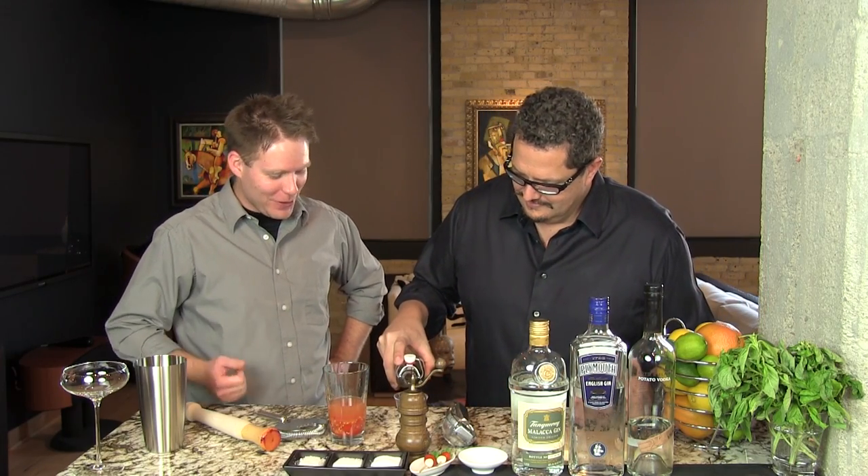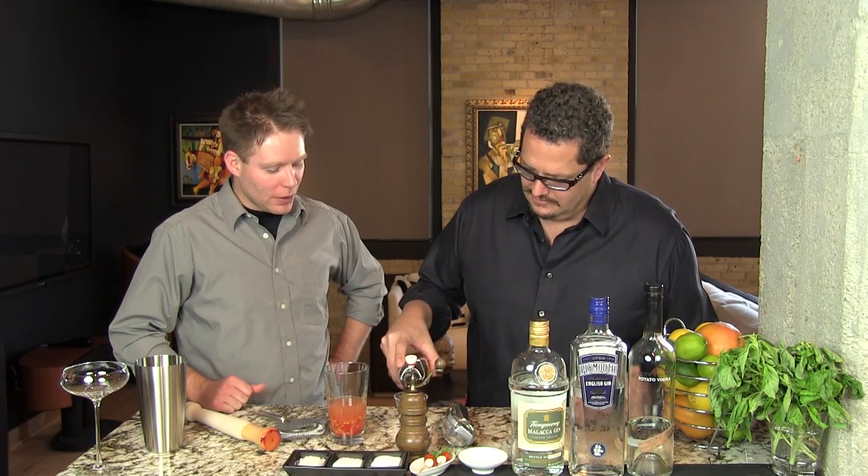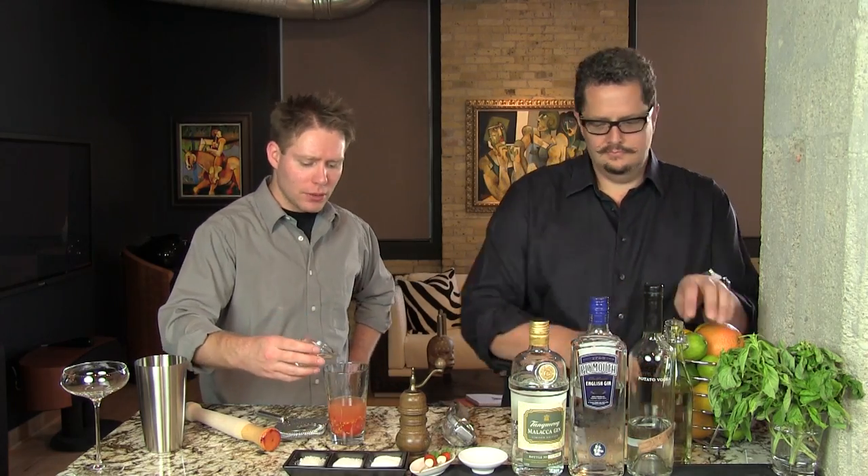We're going to do one and a quarter ounce of our basil syrup. You can watch us make this basil syrup — it's necessary for this cocktail but it's not hard to do. Three ingredients, need the stove, boil it, super concentrate the water. It's easy. When you make it it'll last you a good six to eight weeks, so you have plenty of time to use it.